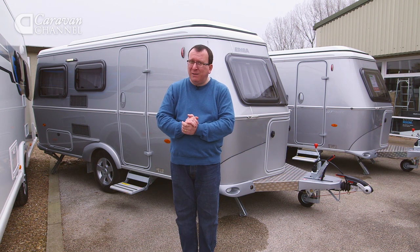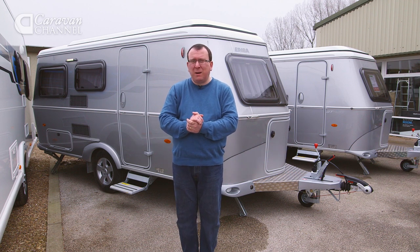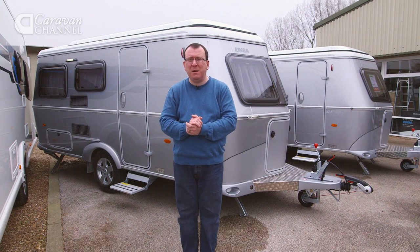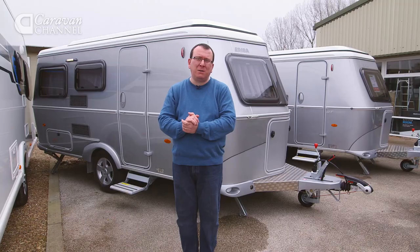Thump the front panel on this caravan and it really does feel like it's made from solid metal, and that's not quite so far from the truth, because underneath it has a tubular steel frame which helps with build quality, rigidity, and makes it a breeze to tow out on the roads.